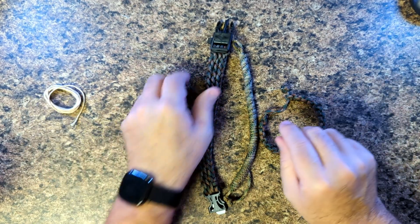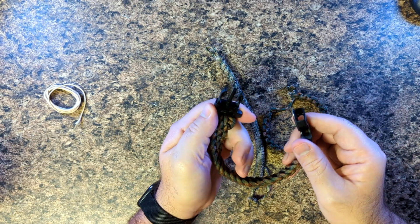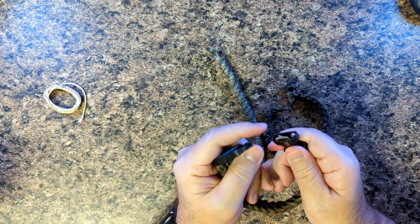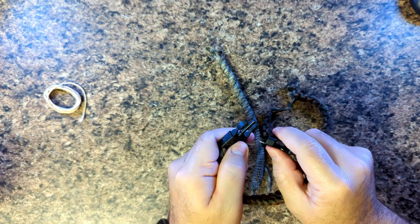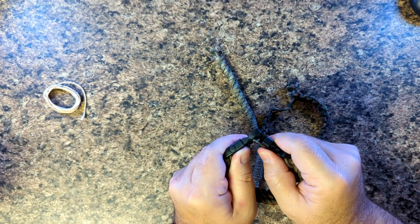You have those options out there. The other piece is you can get a buckle like this one, which has a whistle, a little knife or saw right here, and it also has a flint so you can use that to start a fire as well.